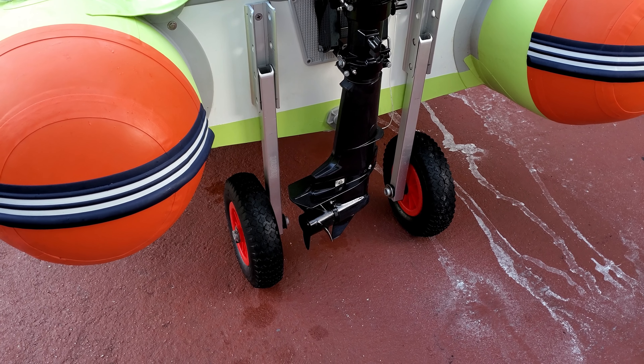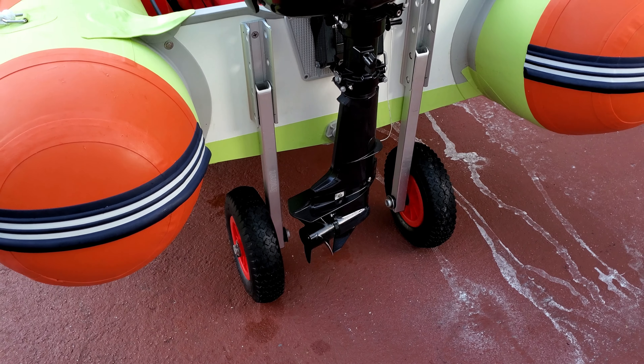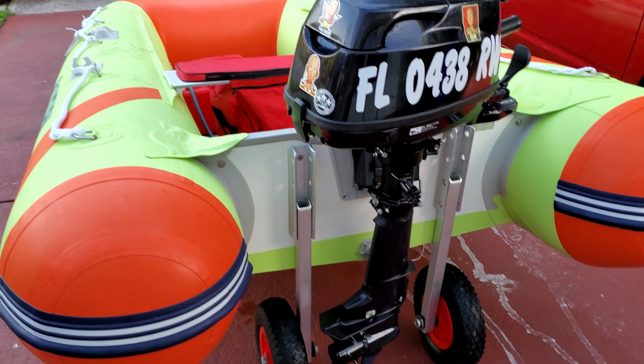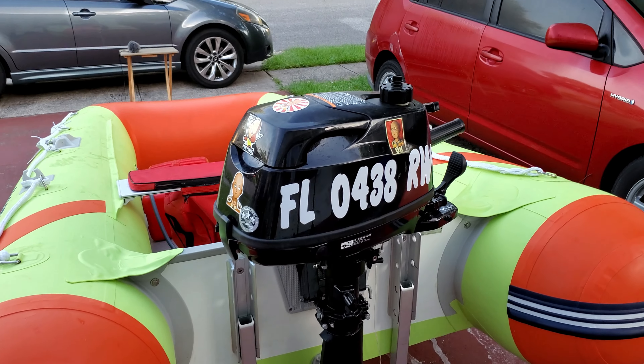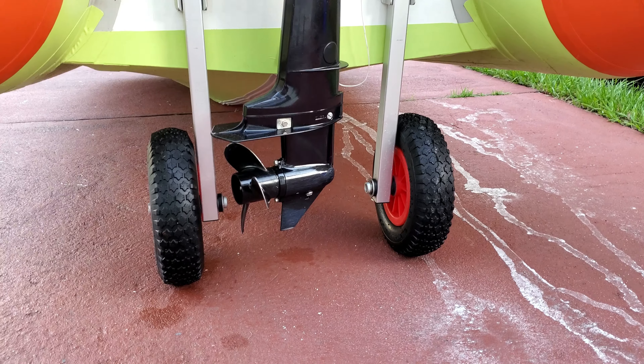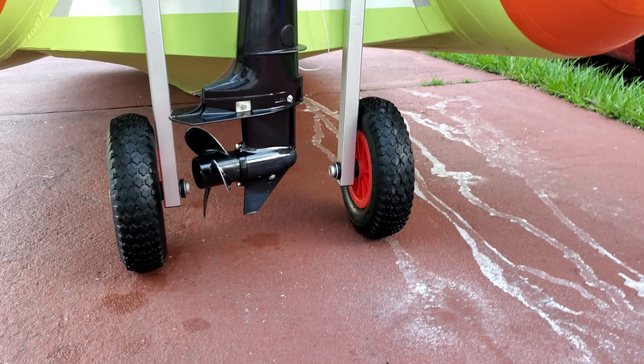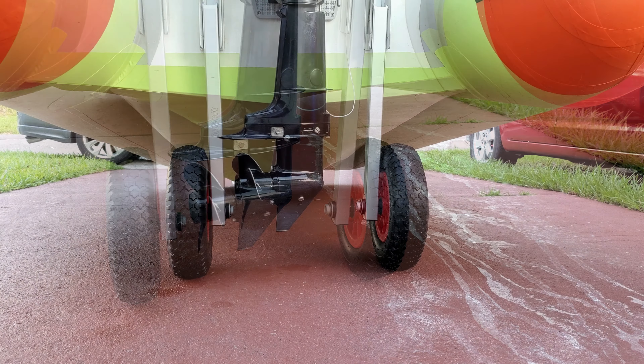Next: transom wheels. I'll be completely honest — these save my life. It's so much easier to have transom wheels. You can put the outboard on — this is a 15-inch shaft outboard — and there are clearings for it. You can just roll it around. I'll show you how that looks.